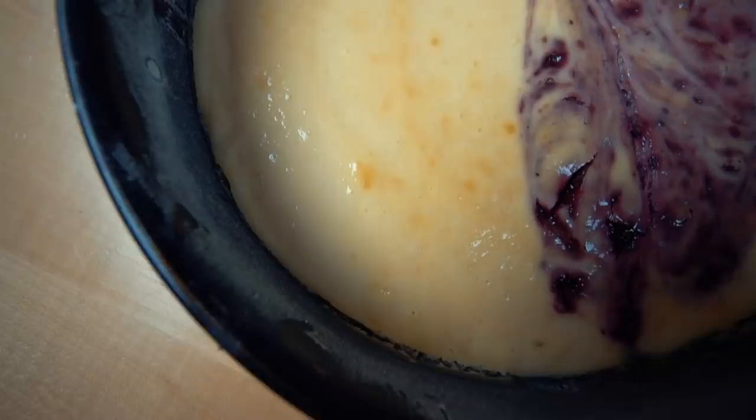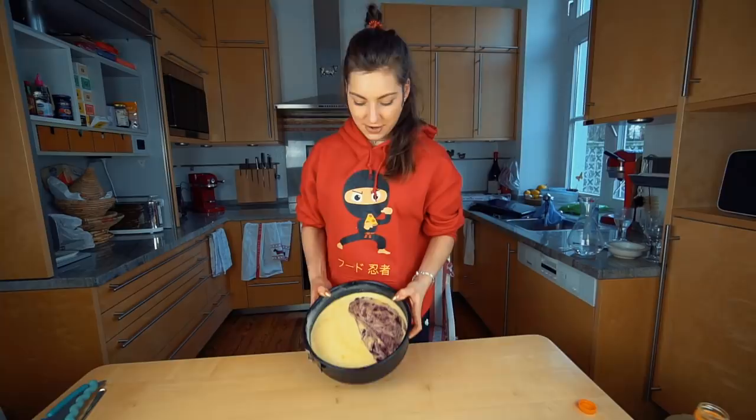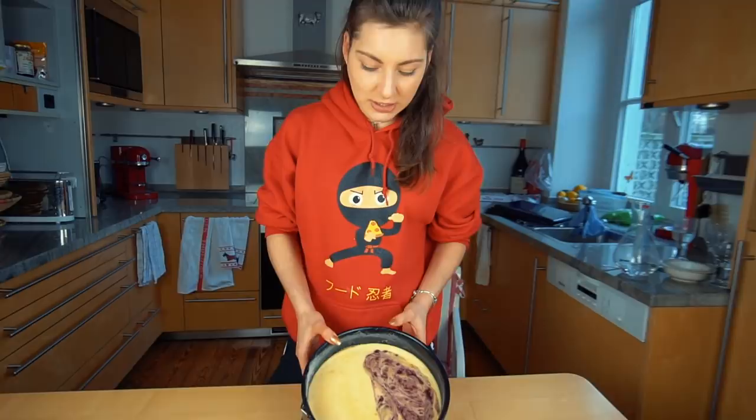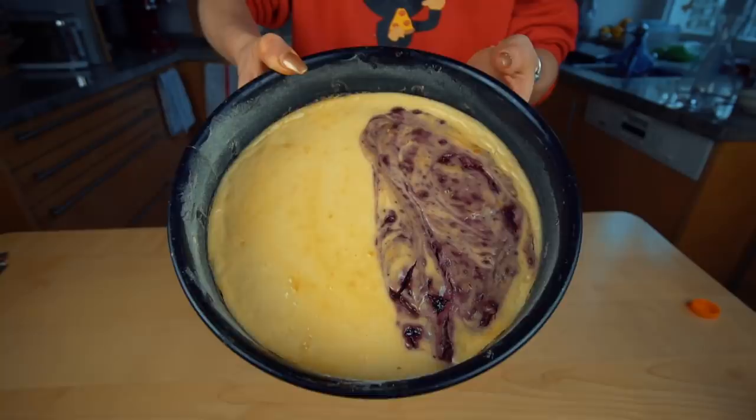All right, it's been the next day. I left the cheesecake in the oven yesterday for an hour with the door cracked after it was baked, then put it in the fridge. Khloe Kardashian was right — no cracks. It looks really neat and I'm really happy about that. Now we're going to open it and see.